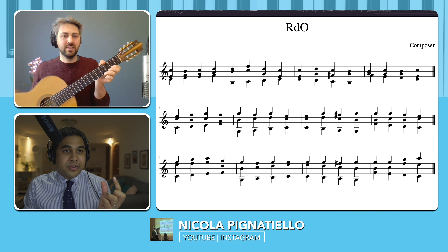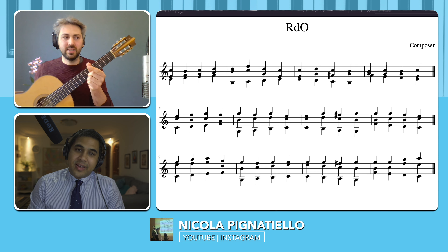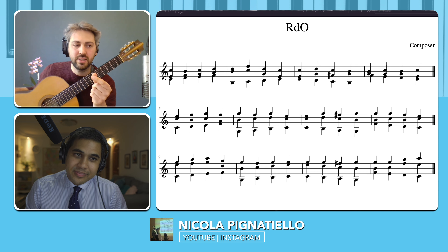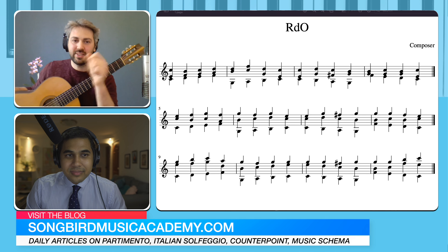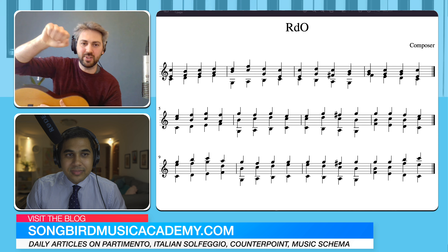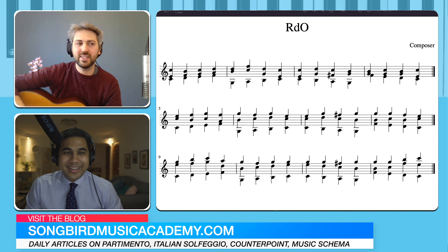So the neck was smaller? Yes. The guitar by Sor is in the Met Museum in New York. I went there, and there is still the signature of Sor into the guitar, and you can see this.